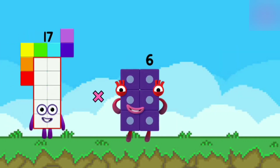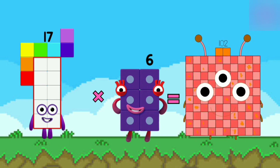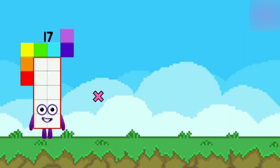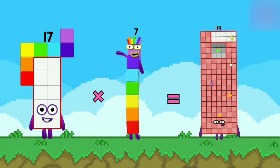17 x 6 is equal to 102. 17 x 7 is equal to 119.